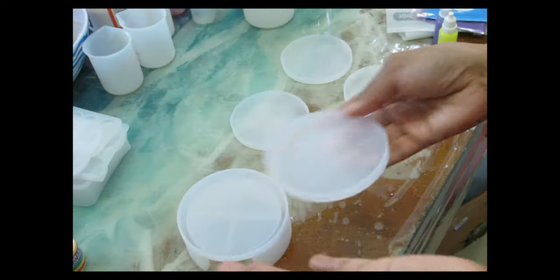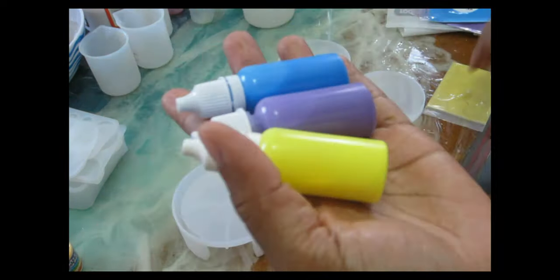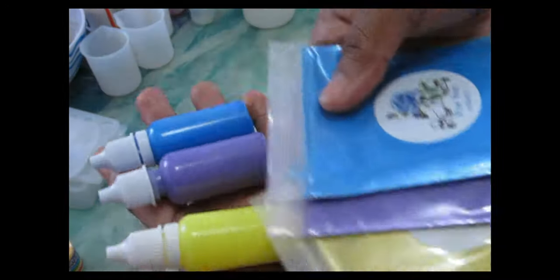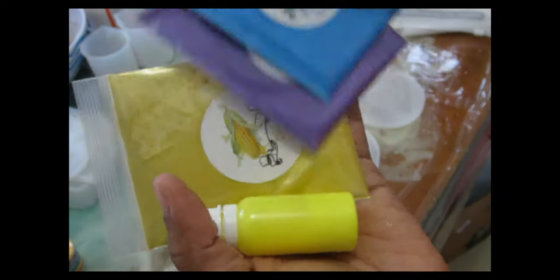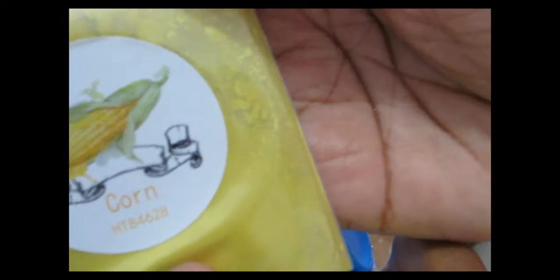We're going to be using this set of coaster molds. I got these from Amazon — they came with the coaster holder, and these are fairly smaller molds than the other ones I use, so it's going to take a lot less epoxy. For this set I'm going to be using yellow, purple, and blue alcohol inks.